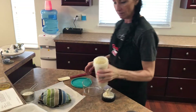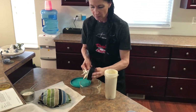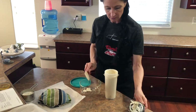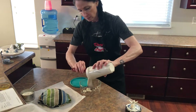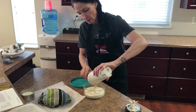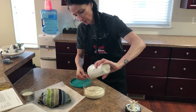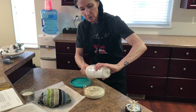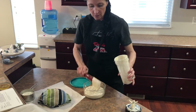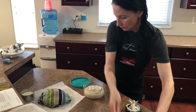So here we have the cashew cream. I did end up adding a little bit more water, and I squeezed out the rest of those lemons too to get a little more zesty. This is how it turned out — pretty good. It'll thicken up once it's in the fridge. It's quite warm right now because I had to blend it for so long, so I definitely had to add more water. That will be part of my recipe that I put up for you guys. Just a great bowl of cashew cream.